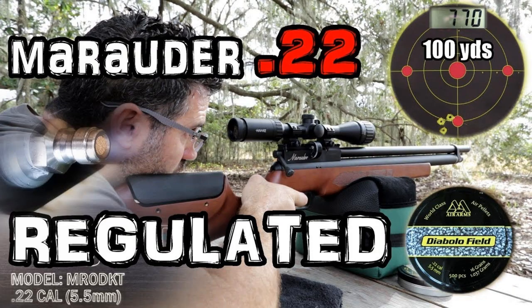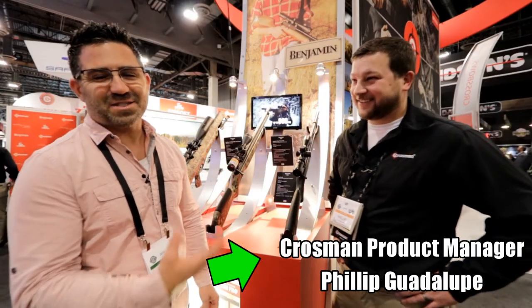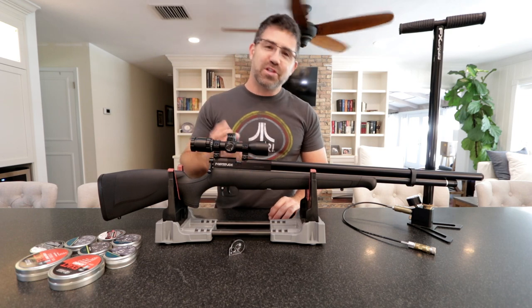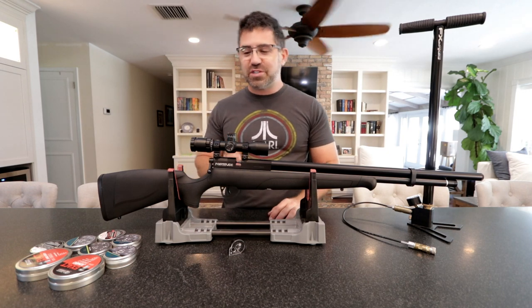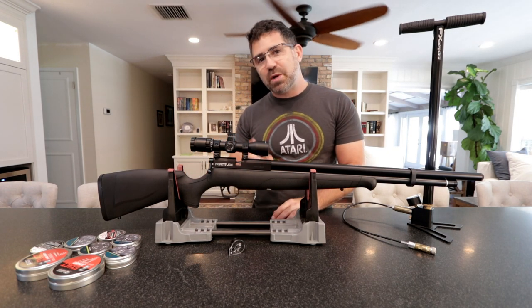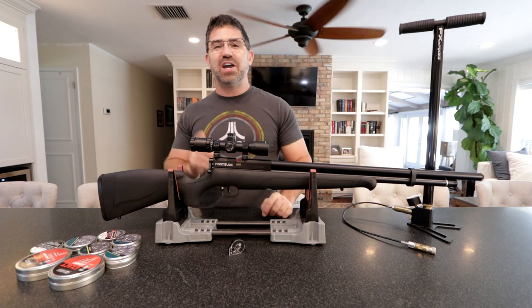Over there you will get full in-depth product reviews as well as around-the-world event coverage pertaining to everything airgun, but this brand new channel here is my time to get in front of you, slow things down a little bit, and bring you in on the learning, discovery, and approach as I get these new guns in for review and work my way towards a full review of them over on AEAC Home.